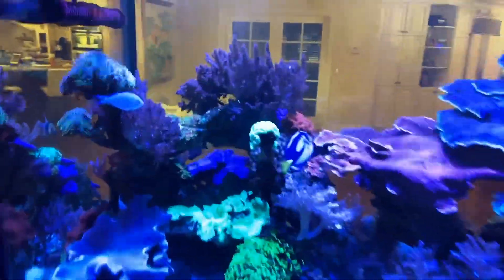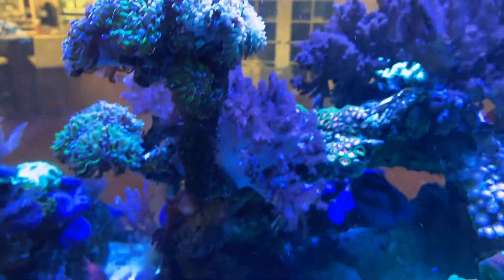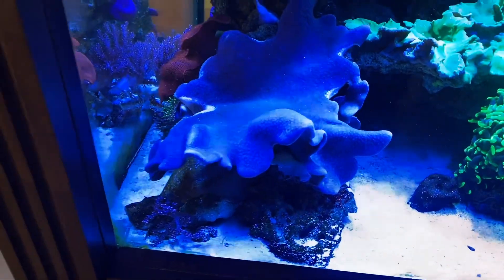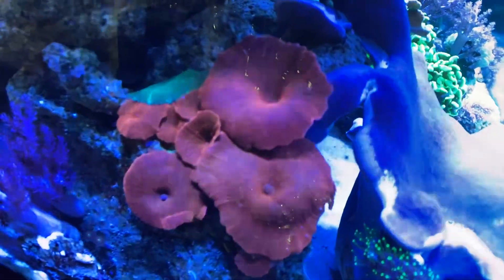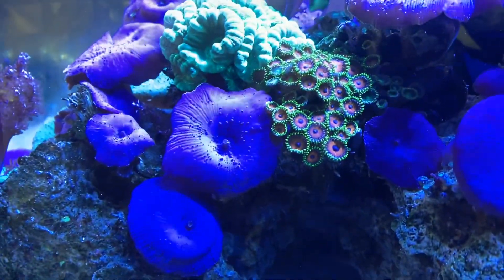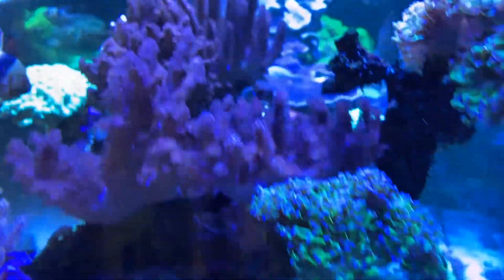Here we are at the next customer's house. This tank is just looking amazing — the corals are just growing like crazy, we're getting new heads on everything, great growth. This tank is busting at the seams with coral and I love it. You can see these red Discosoma mushrooms — I've been growing these like crazy, we have so many. And these blue Discosomas are one of my favorite corals. I just love Discosoma mushrooms in general — the blues, greens, reds, golds, orange. We have some soft corals growing up top and the hammers are growing great.